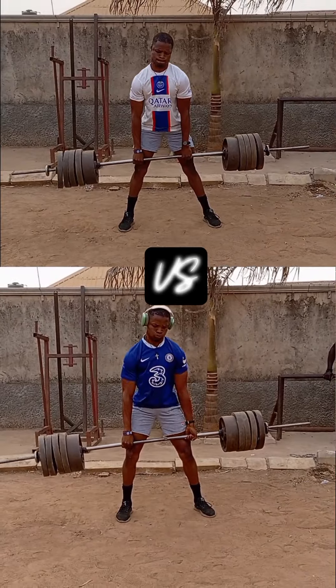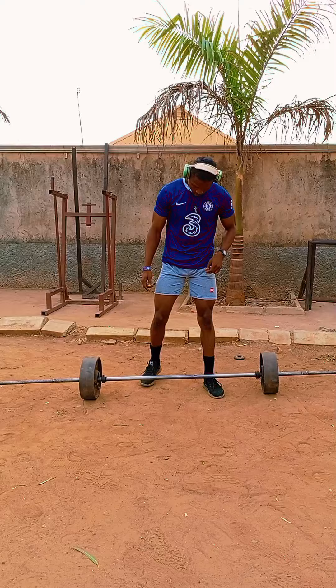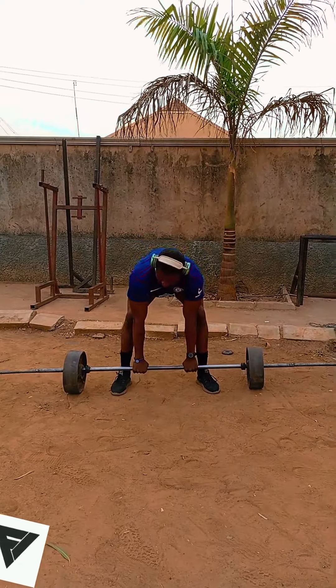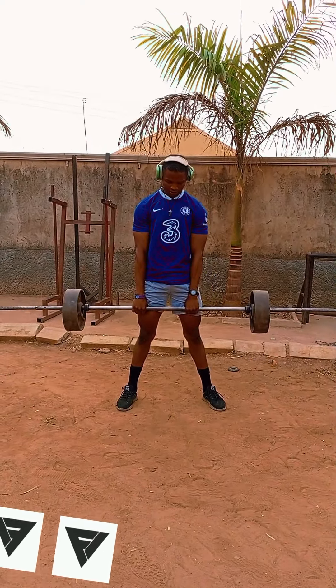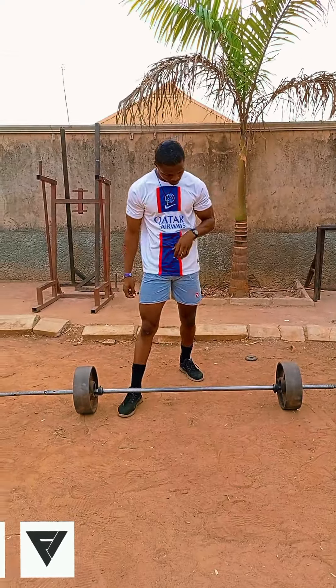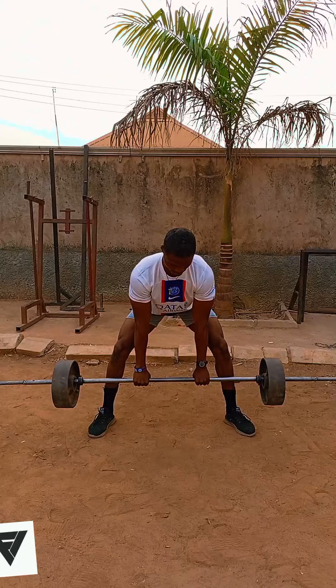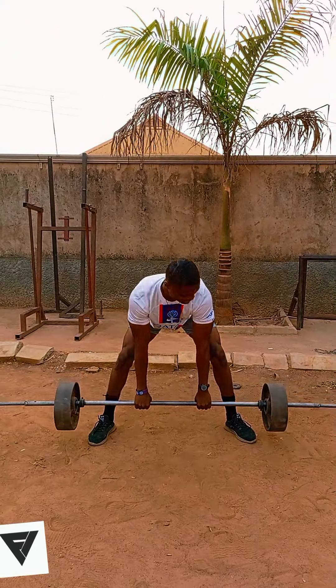Sumo deadlift vs conventional deadlift — which is more difficult? The conventional deadlift has a more extended range of motion than the sumo deadlift, making it more challenging. While the sumo deadlift has a shorter range of motion than the conventional deadlift, making it more manageable.